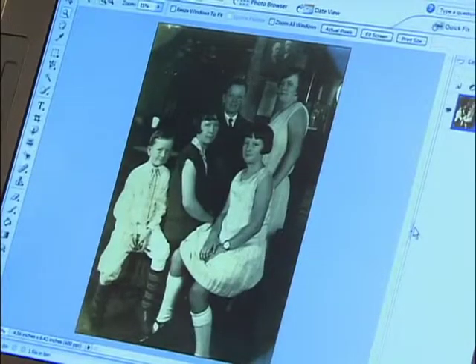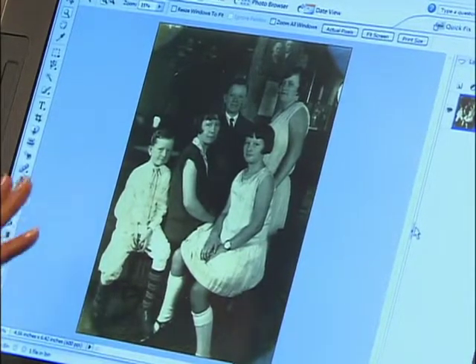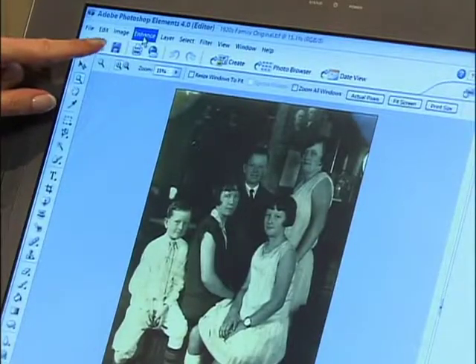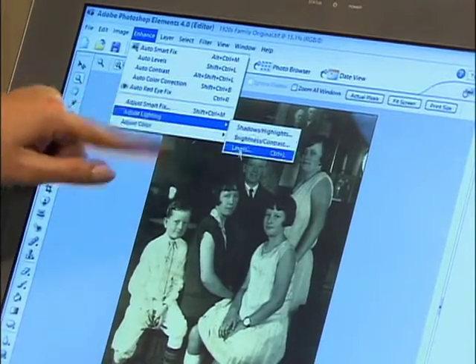Now that we've scanned and digitized the photo and it's in the computer, I went ahead and opened it up in an image editing software program so we can start to restore it. In this image, I would say we could bump up the contrast a little bit. So the first thing we'll do to start restoring the image is adjust the levels — you'll do that by coming up to the menu bar, clicking on Enhance, rolling down to Adjust Lighting, and then carefully rolling over to Levels.